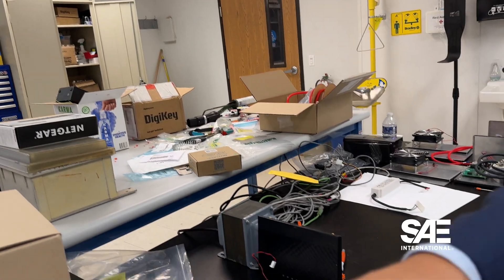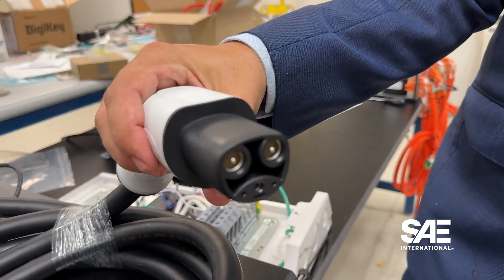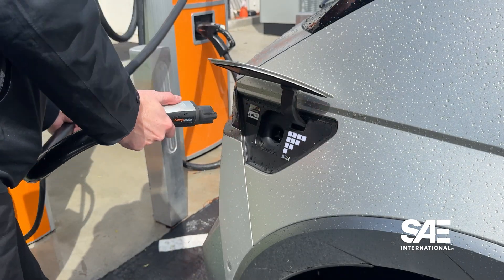The technology being introduced with the SAE J3400 charging port standard is impressive, but to bring all those features to the EV world does require some hardware changes, and that's where J3400-2 comes in.